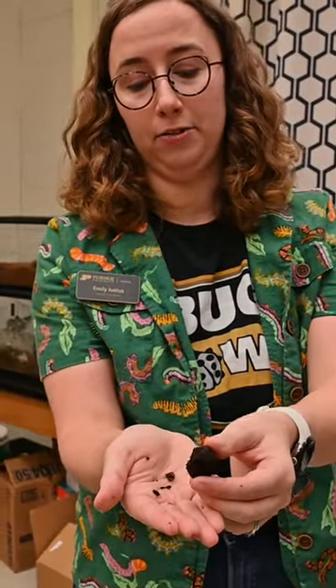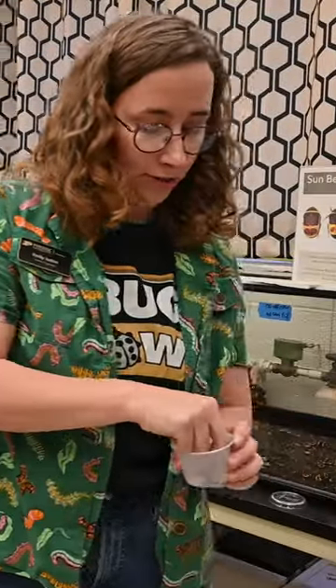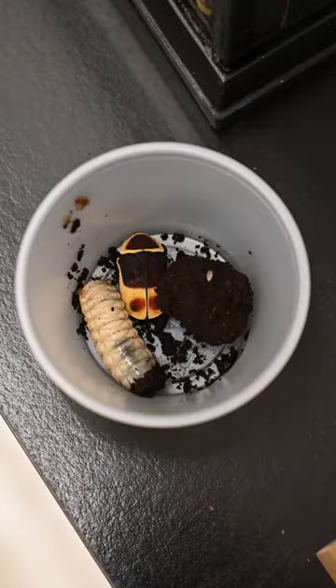These insects go through complete metamorphosis, so they go from a larva to a pupa, which is inside of this little capsule, and then into the fully formed adult. So the larva and the adult don't look anything like each other.